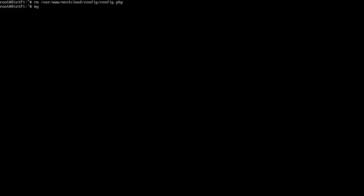Here we are. We're going to run: mysql -u root -p, and the password is dietpi.